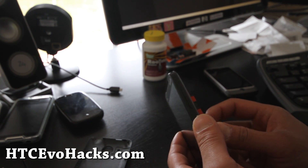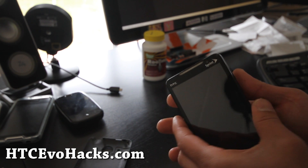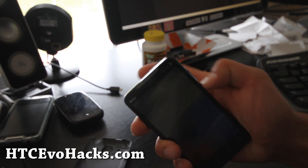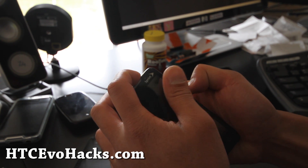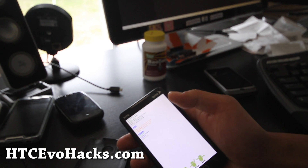We're going to just remove your battery and plug it in instead of powering off, because some ROMs won't let you go into the bootloader when you just power it off. Then hold down the volume down and the power button, and you get into the bootloader.